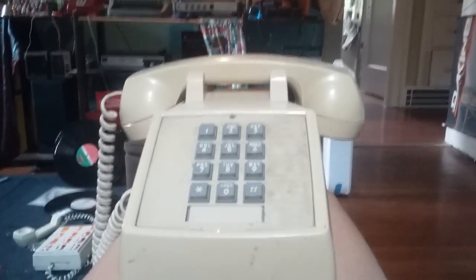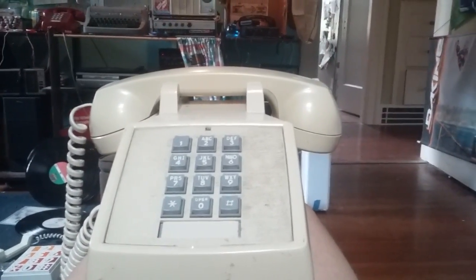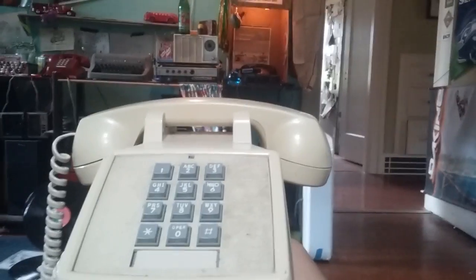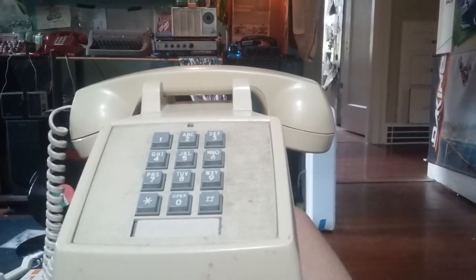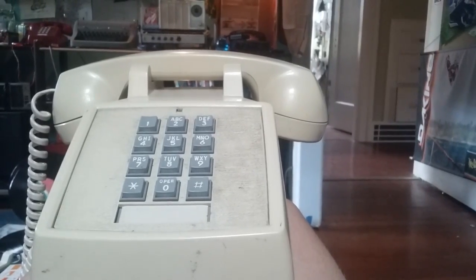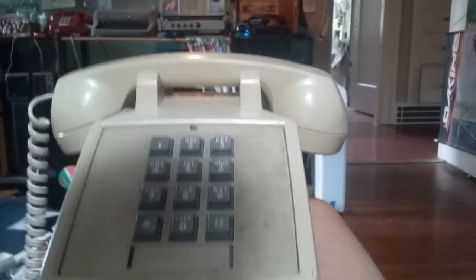Over here we have a 1982 ITT Model 2500 ripoff, and it's broken. I got it and all it's done is fall apart. I fixed it and then it would fall apart again, and something else would break — so talk about cheap. Really not so great, but I guess I'll try and fix it again.